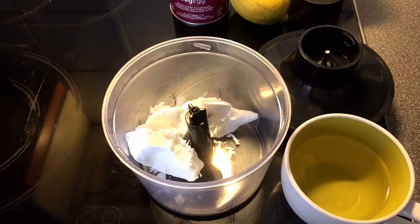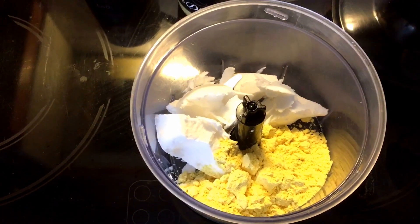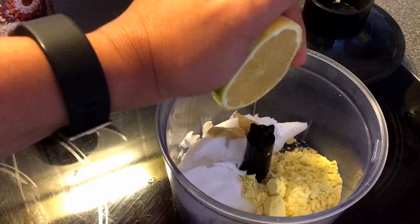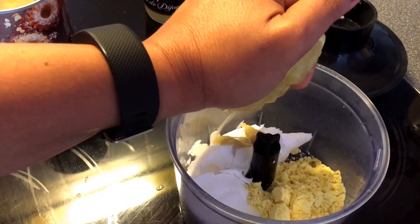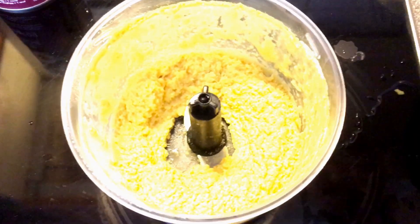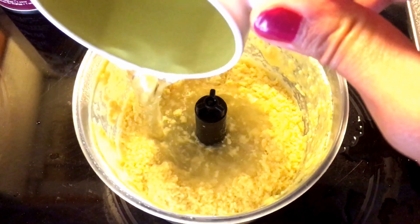First, put three tablespoons of coconut butter in the mixer. Then add three tablespoons of the egg substitute or nutritional yeast, then a teaspoon of Dijon mustard, and some lemon juice. Blend a bit, then add a cup of water and blend everything together.